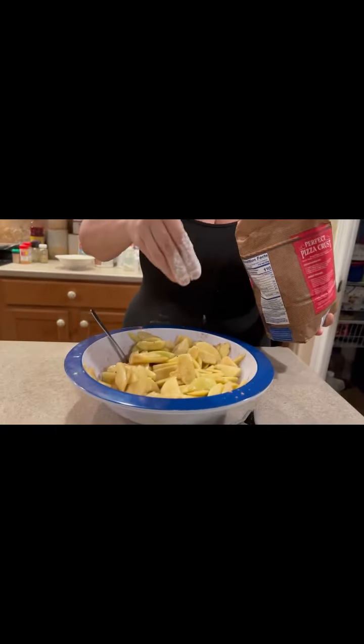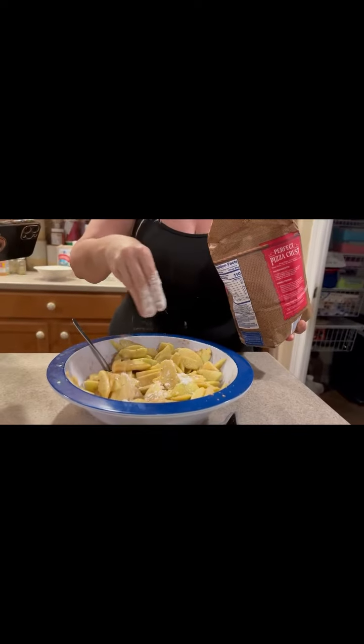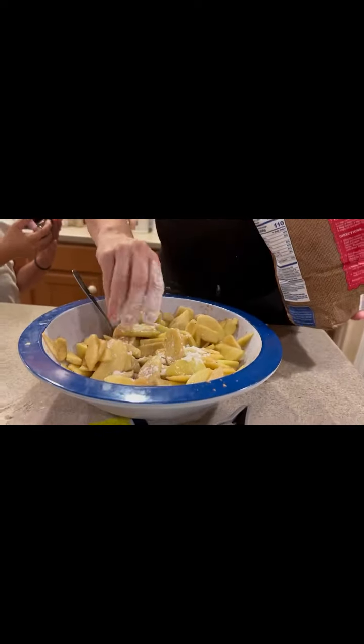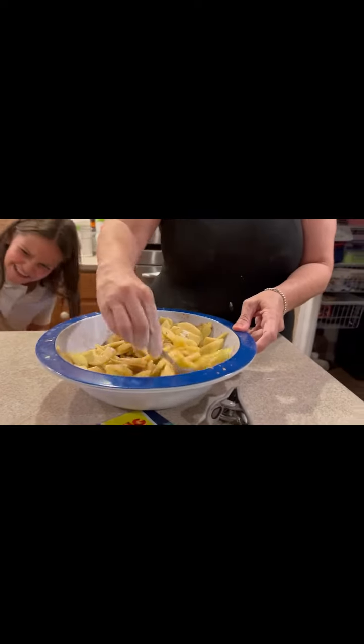She's going to add a little bit of flour — just a little pinch, almost like salt. It's going to thicken it. Add as much as you need in order to thicken it a little bit more.